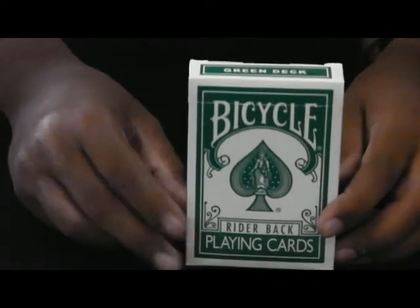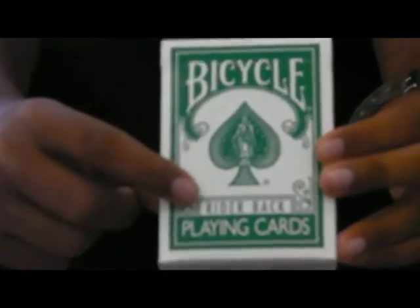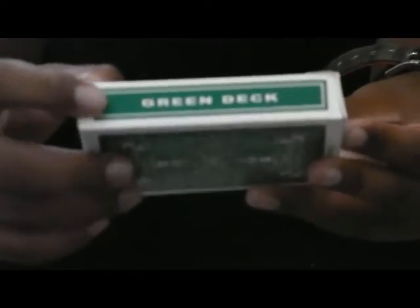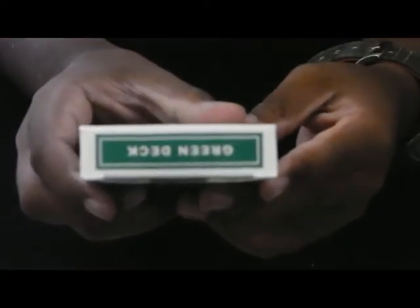It's green faces too, so it's really colourful. Let me start with the box. We've got Bicycle, a green Ace of Spades, Rider Back and playing cards. The side says Air Cushion Finish, made in the USA. The bottom has Bicycle, Poker and the usual writing. On the side it has Green Deck, filled in with green, nice border too. The top of the box also has Green Deck.